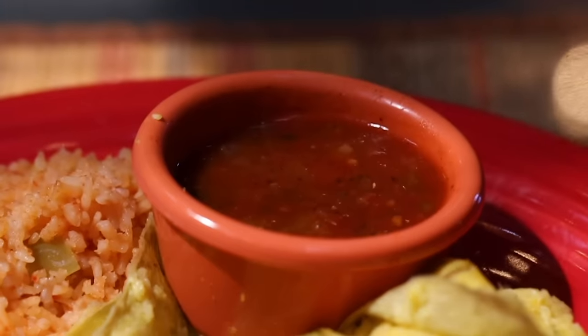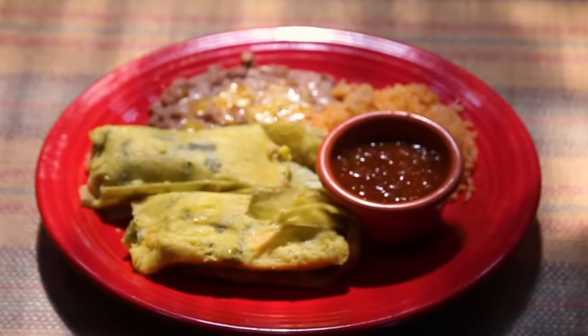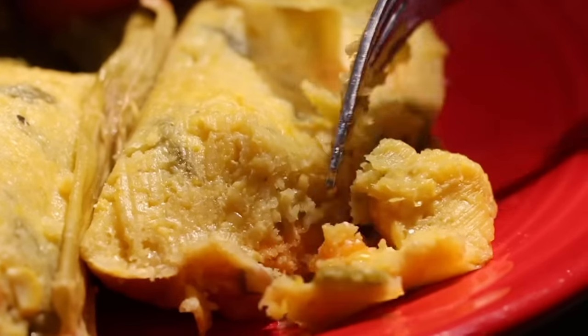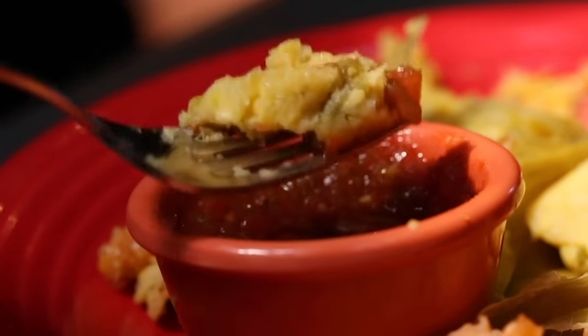Our relleno sauce consists of tomatoes, Ortega chilies, bell peppers, and fresh spices. It's also a very old recipe and it has a little touch of vinegar and tamari, so it goes very well with the sweetness of the tamales.